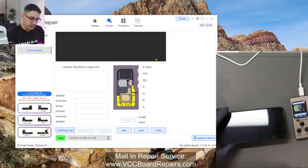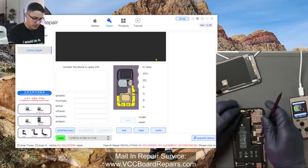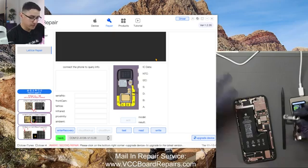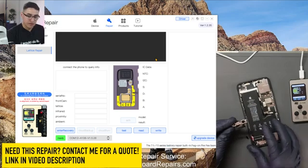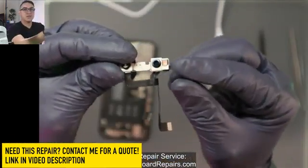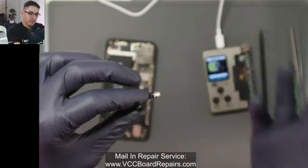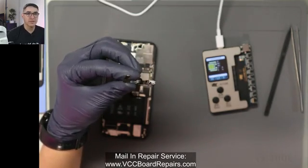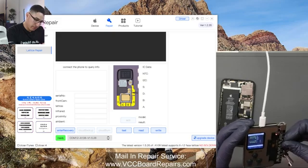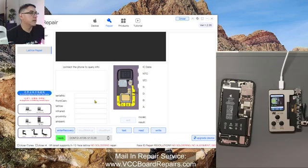Now we've got to get the dot projector out. For this model — this is an 11 Pro Max — I like this model because it doesn't require you to remove the battery to get the sensor out. This is a technical process, so I'm assuming you already know how to disassemble phones. Don't try this if you've never opened a phone before. Find the flex that is the dot projector — it's the little glass one. On this device it is this flex, though depending on the device you're working on it might be different. I'm going to plug this into the board, labeled 11 Pro — 11 Pro Max uses the same thing. All the other cables just stay hanging.